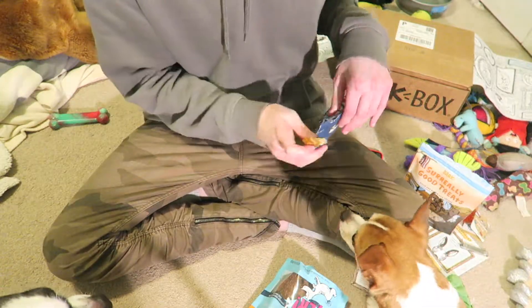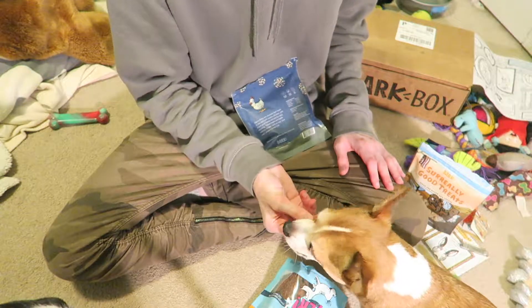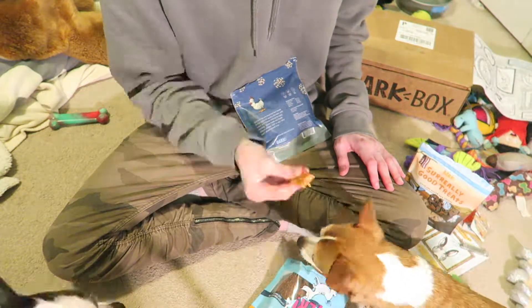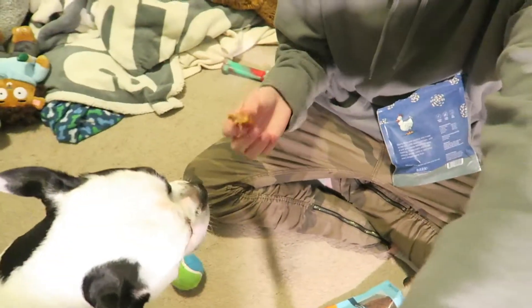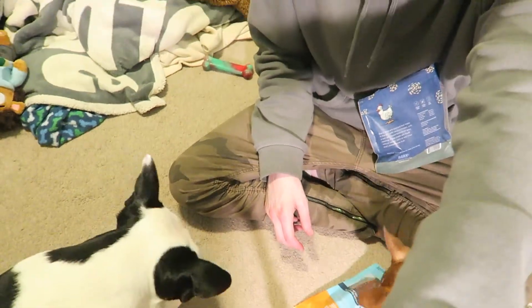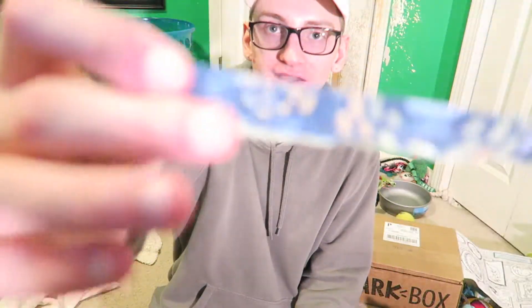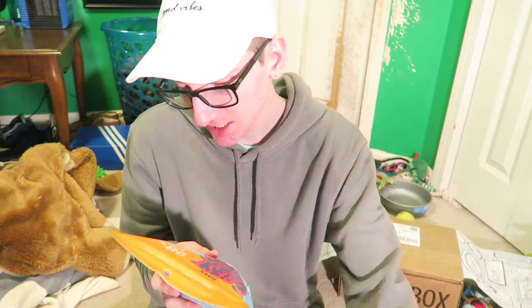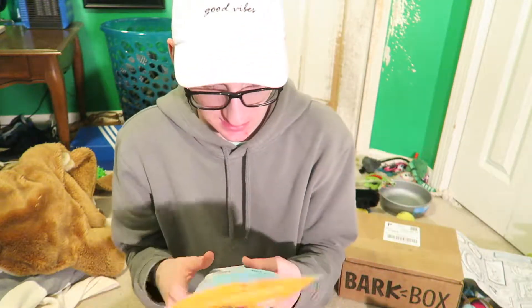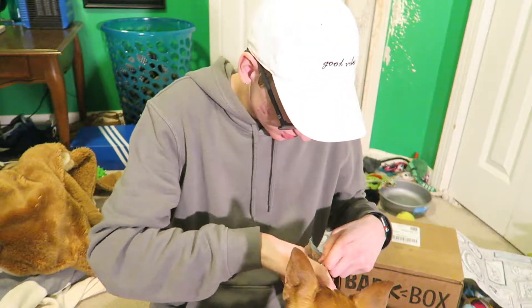I'm not going to give them both a full one — I'm just going to split it in half for them because I don't really want them having that many treats. The last thing to show you: these are the best treats ever — 98% of dogs agree! They are a chicken tender recipe and they're 85% real chicken. These are huge! Seems like they like it.